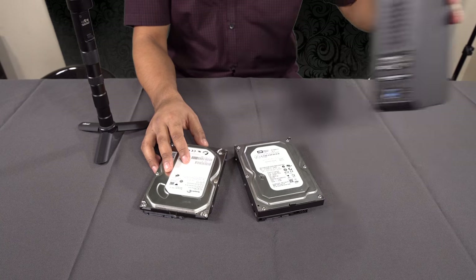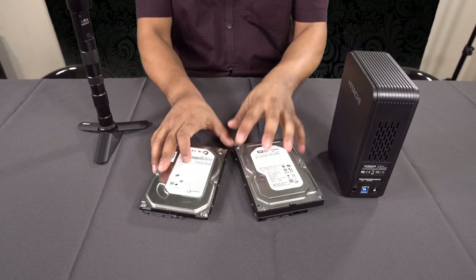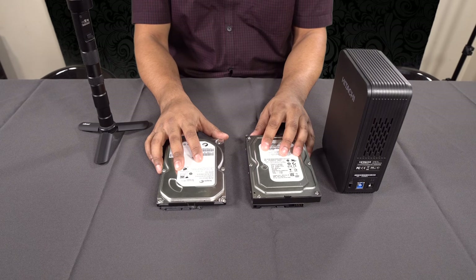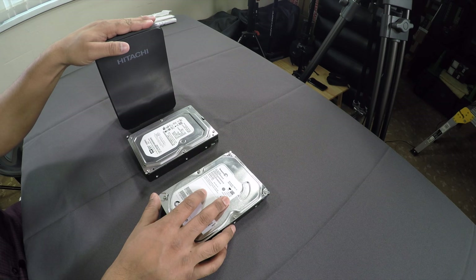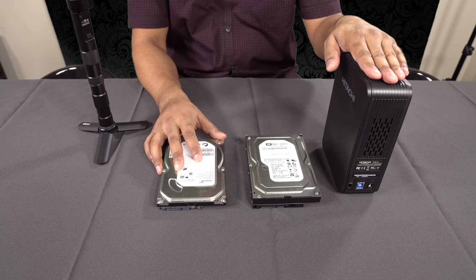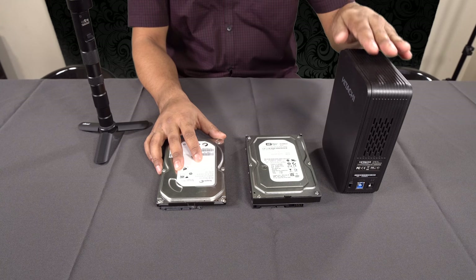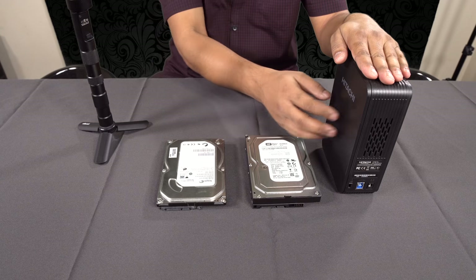The main advantage is: if you store all your data on one big drive and it fails, it's all gone. What you would do instead is, as you accumulate files you no longer actively use, you store them onto these smaller drives. You keep this fast drive as your daily driver, and the files older than a certain date get moved off to these.